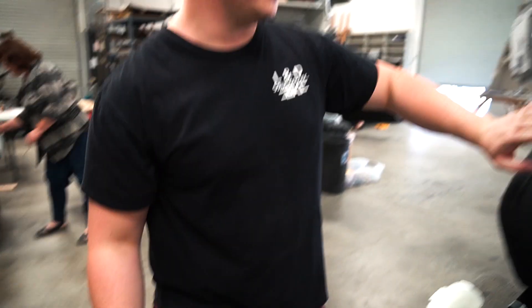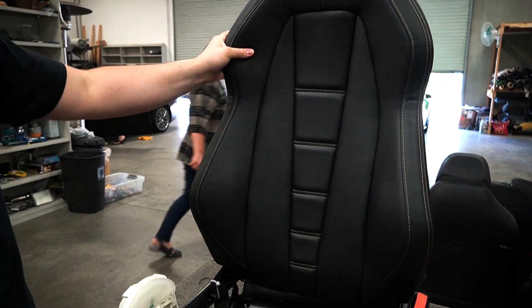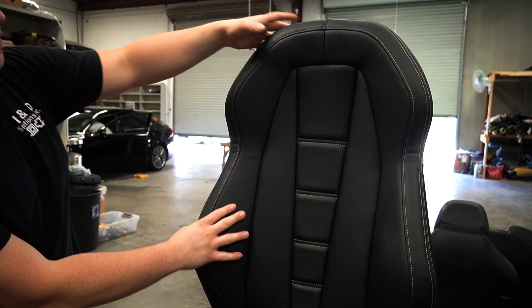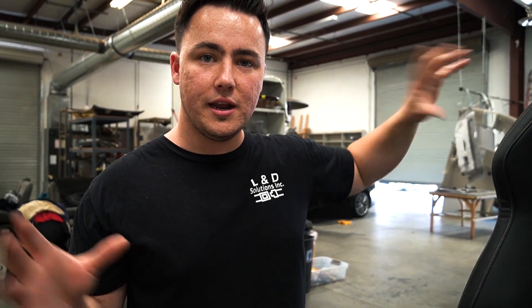Here's the passenger seat. The driver's seat is actually outside in the sun — we like to leave the seats out in the sun a little bit so that they stretch out and fit the actual form of the seat. This is what it looks like after the sun treatment — nice and tight, looks brand new, and it's just worth every penny. We're going to finish putting together these seats, then we'll have the car come in and put it all together.